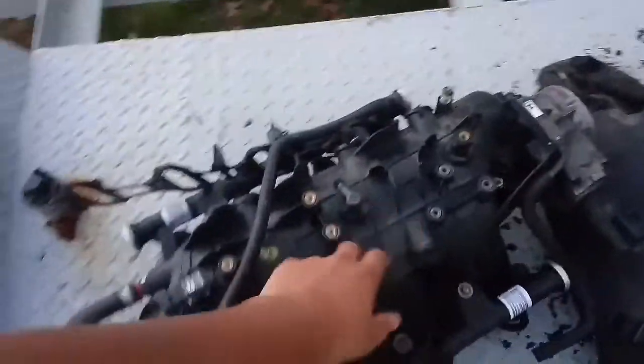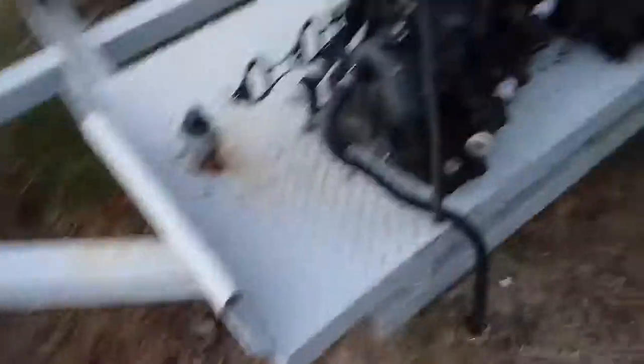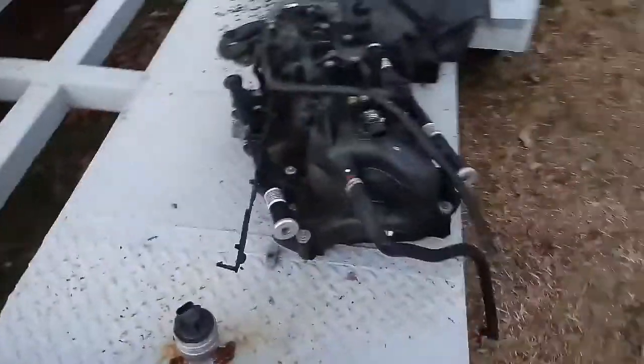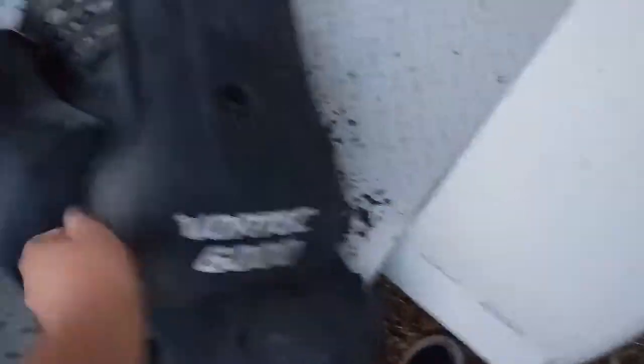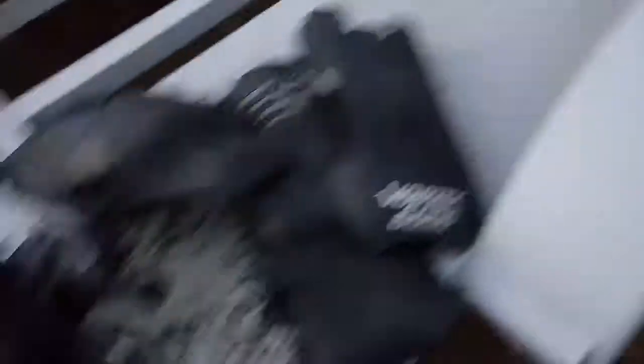This is an old truck cover that I had for the Denali — the original one. I just need to get rid of it. Maybe if I can get like 30 or 40 bucks for it, I'll post it up. There are two covers — this one, and then the other one is just all black, no Vortech logo, nothing, just all black.